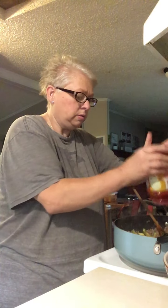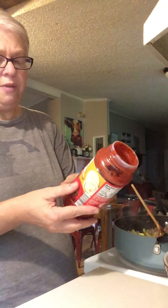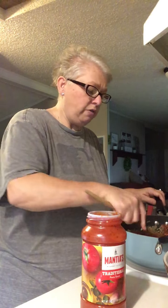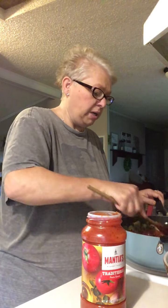I'm adding one jar of whatever — whatever kind of spaghetti sauce, marinara sauce, whatever you want, it doesn't matter. This is from Save-A-Lot, I think, and it's really good because I don't usually have to add much to that. You can make your own if you like — if you want to wilt down your tomatoes and do all of that, that's fine, you do you. I'm trying to give you a quick, easy recipe here.